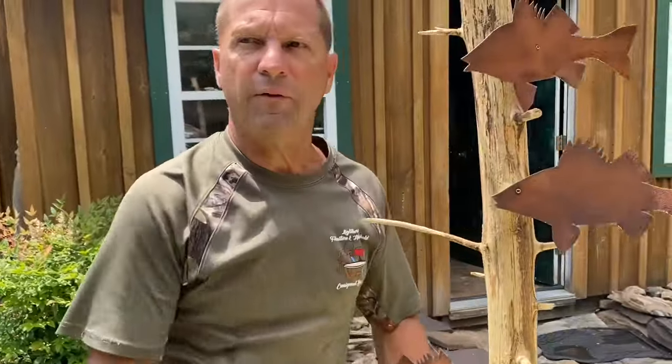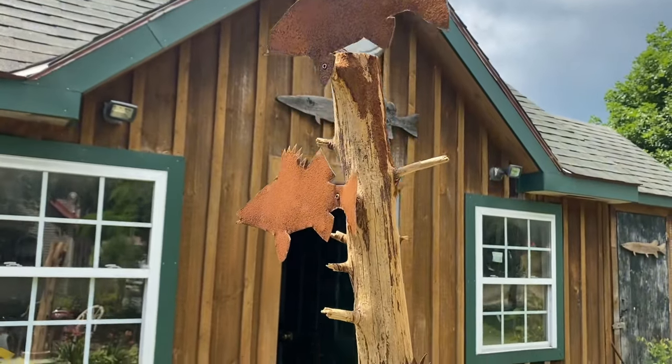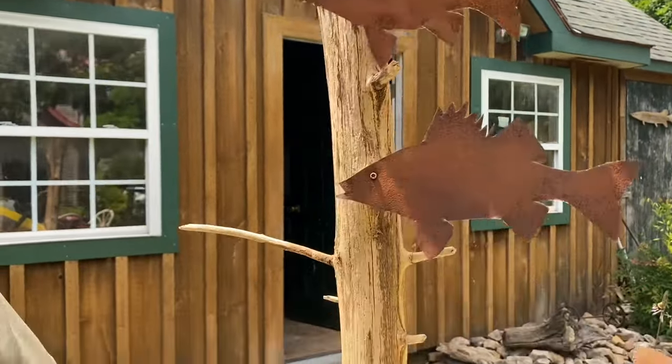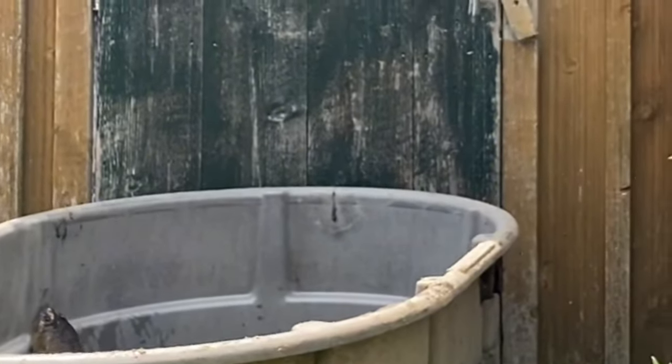Here's another one done with white perch. If you want something a little bit different, you just have to use your brain a little bit when it comes to this kind of stuff. Anyhow, with that being said, I'd like to end this video for now.